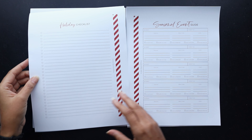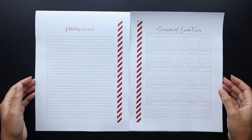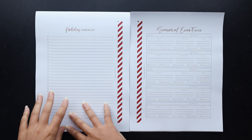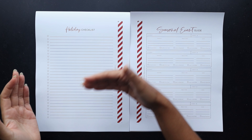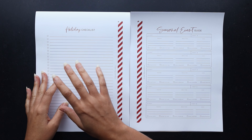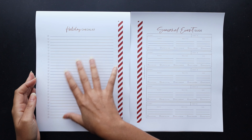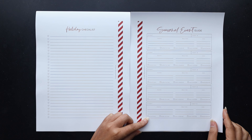This is also a new page this year — it is a holiday checklist. It's just a simple check-off list that you could repeat anywhere in your planner where you feel like you need more of a laundry list of things to do. I just need this one; I think we're not super busy around the holidays so this should be enough for me.